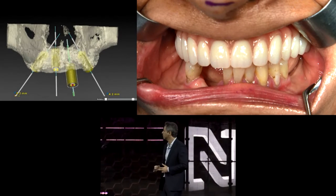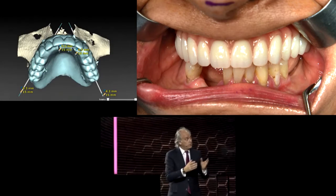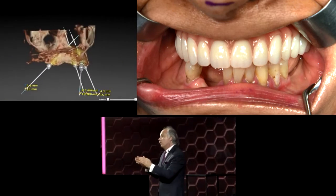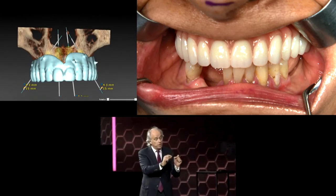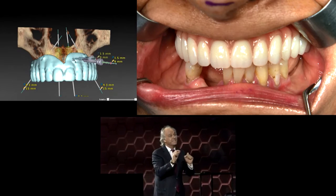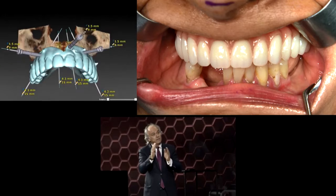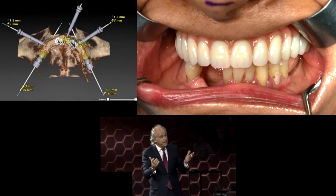That is truly amazing, Armando — my compliments. After more than 15 years of guided surgery, Armando is still following precisely the prosthetic and surgical protocol without skipping a single step. Regardless of the learning curve, we really need to follow what we have learned, and learning curve does not mean taking shortcuts with guided surgery.